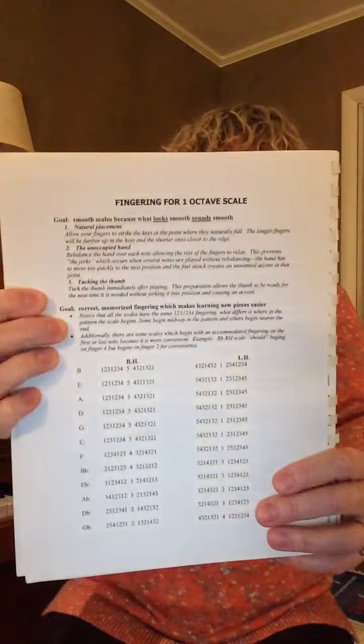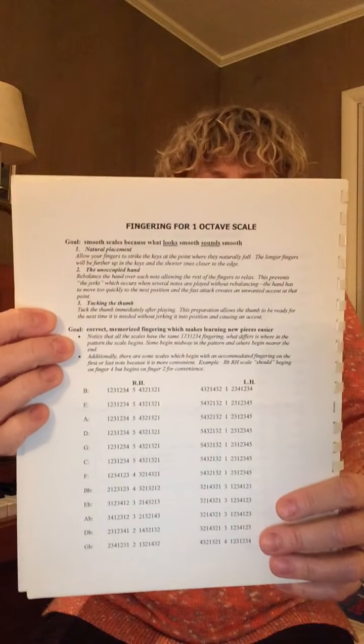This comes from a keyboard skills book, which I think I may just publish on Top Music Marketplace for you, but I'm going to give you this page right here. This is a page introducing the scales — it gives those three goals and the fingering for the one octave scale. I will put that in the comments as a picture, and you're welcome to make a copy and use it for your students. Please, let's go.